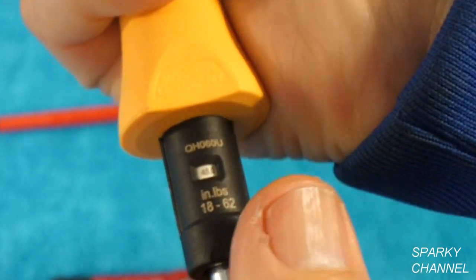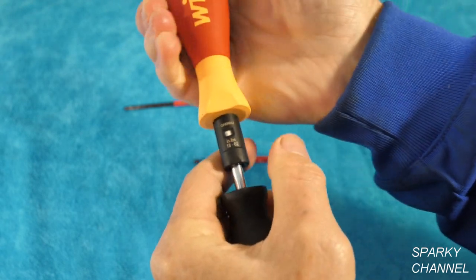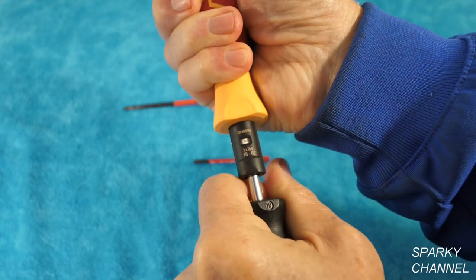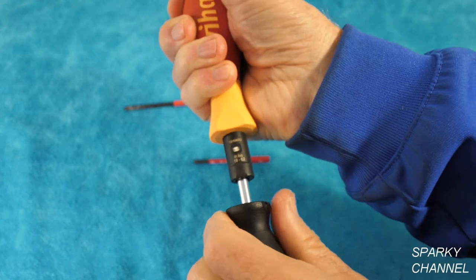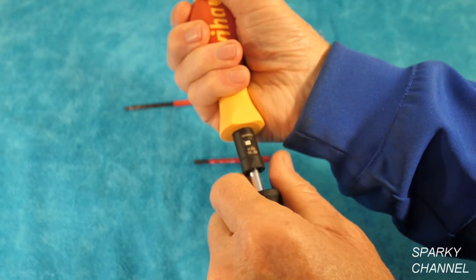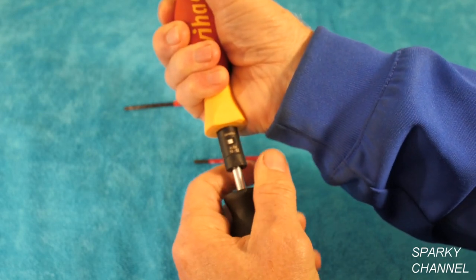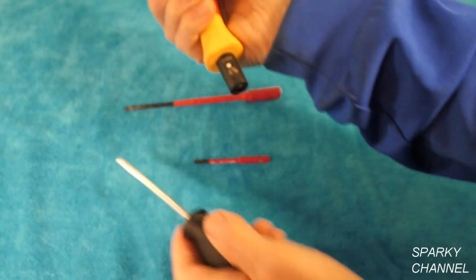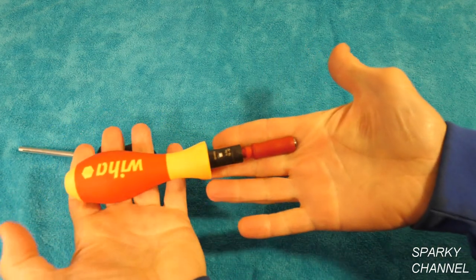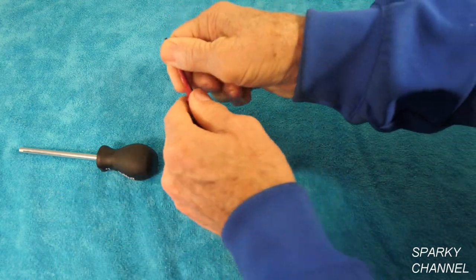So we're going this way — this is 48. If you wanted to do 49, you just stop right in between the 50 and the 48. It has numbers every two inch pounds. One thing: this is much faster to change your inch pounds rating. So that's 26 and that's 24, so we want 25 — just put it right between 26 and 24 and you've got it. Pull that out, put in your bit holder — there's a click when it's in. And here's your number two square drive.